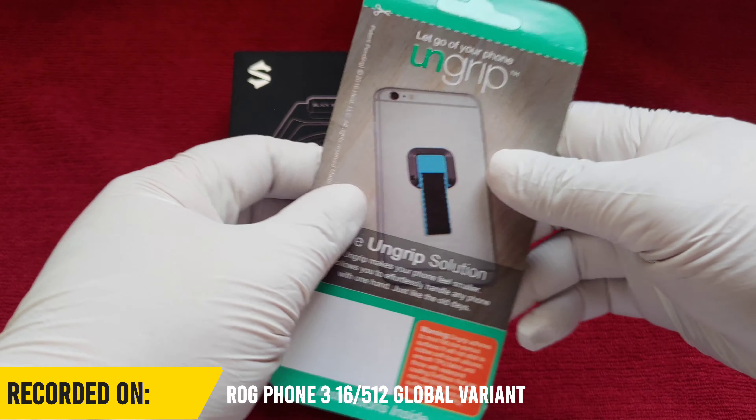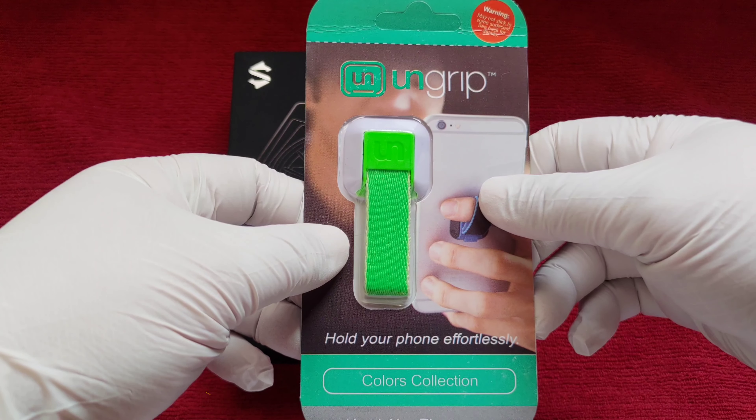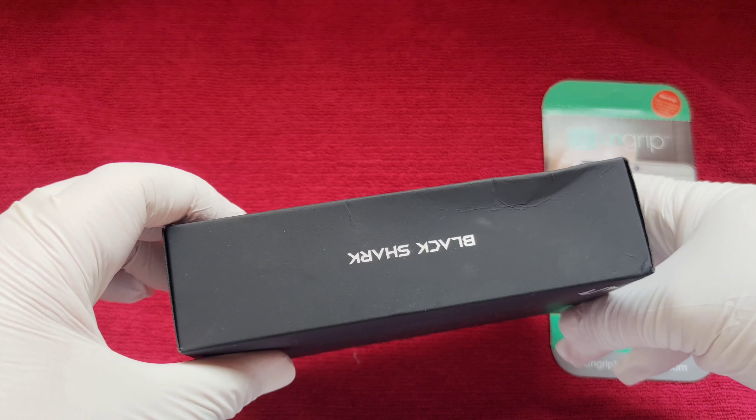The UnGrip is some kind of tag thingy that you can stick to the back of your phone. Personally, I don't really like these kind of things so I will not be using this. Most likely I will give it to a relative or something. But this is exactly what I've been wanting for quite a while now — the Black Shark Fun Cooler Pro.